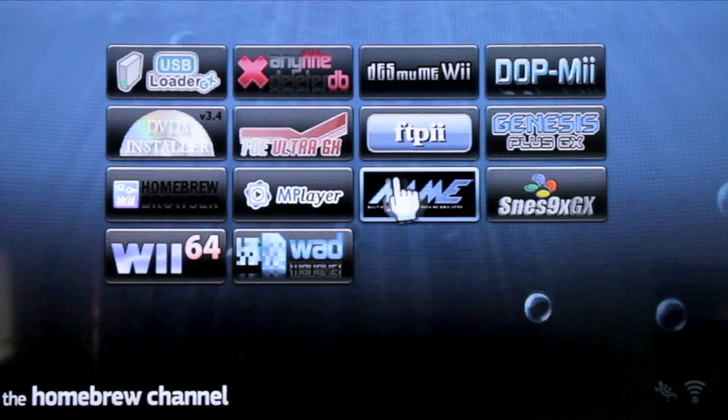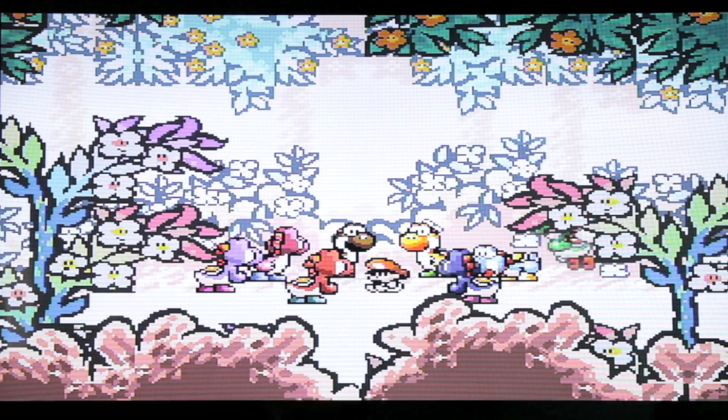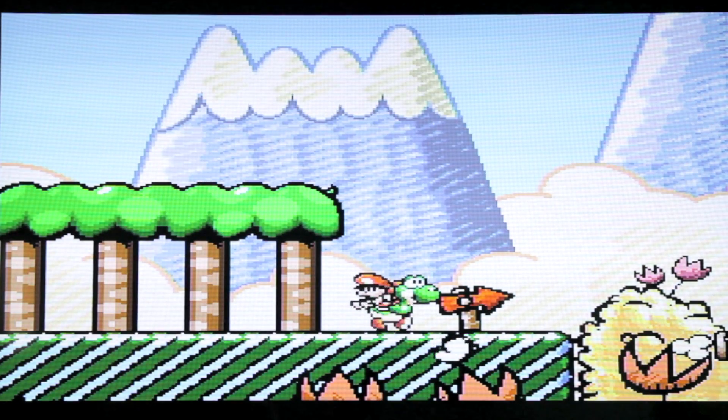Now you can go get all your homebrew that you want, throw it on the SD card, and load it up on your Wii U — play old games and emulators, fun things. Please post in the comments below what else you'd like to see us cover on the show. If there's anything you heard that might be coming out at CES, I'm probably going to go down there in a week or two. Stay tuned — twosmartguys.com.